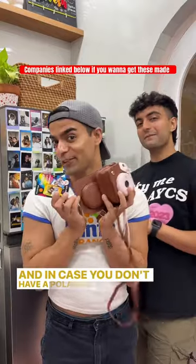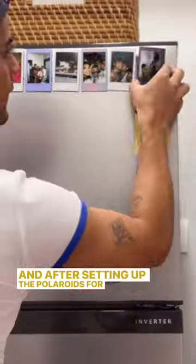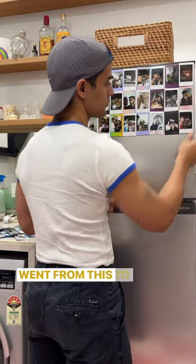And in case you don't have a Polaroid, you can go for these paper ones — lookalikes of Polaroids. And after setting up the Polaroids for an hour, our fridge went from this to this.